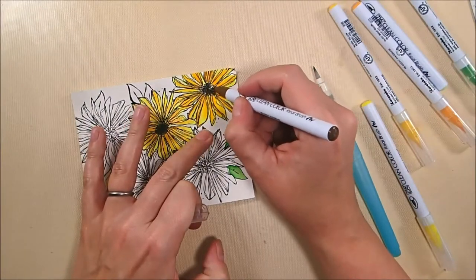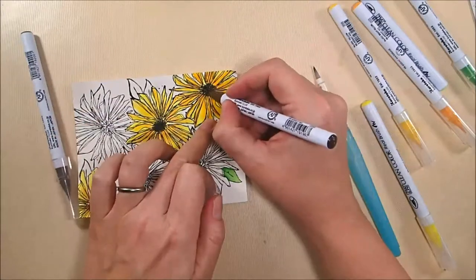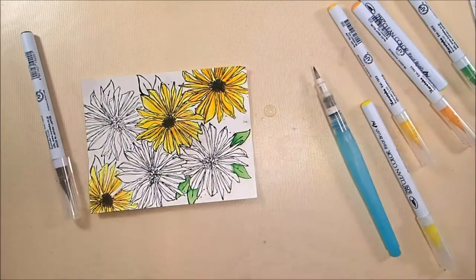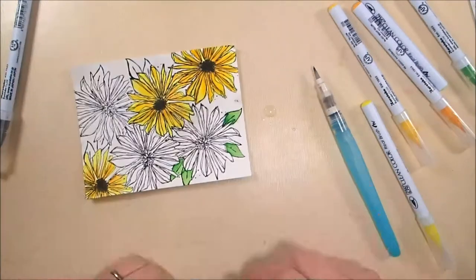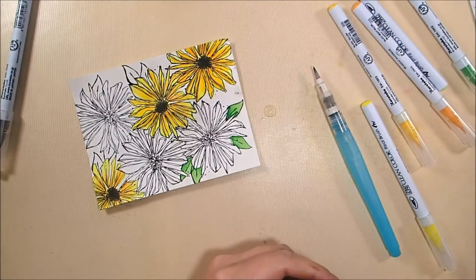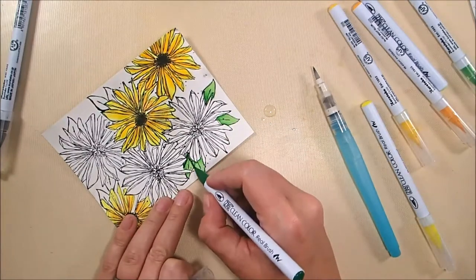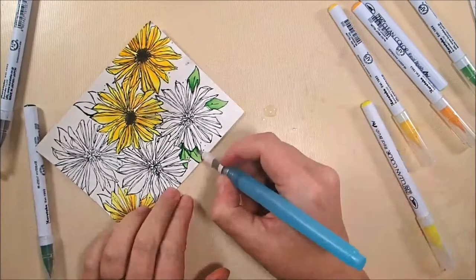I wanted these to look like Black Eyed Susans, so for my centers, I made them brown. I base coated with 65 mid-brown and then added additional dots and bits with 62 dark brown. There was no fancy coloring method going on there — basically just scribbling in and then scribbling some additional shading.